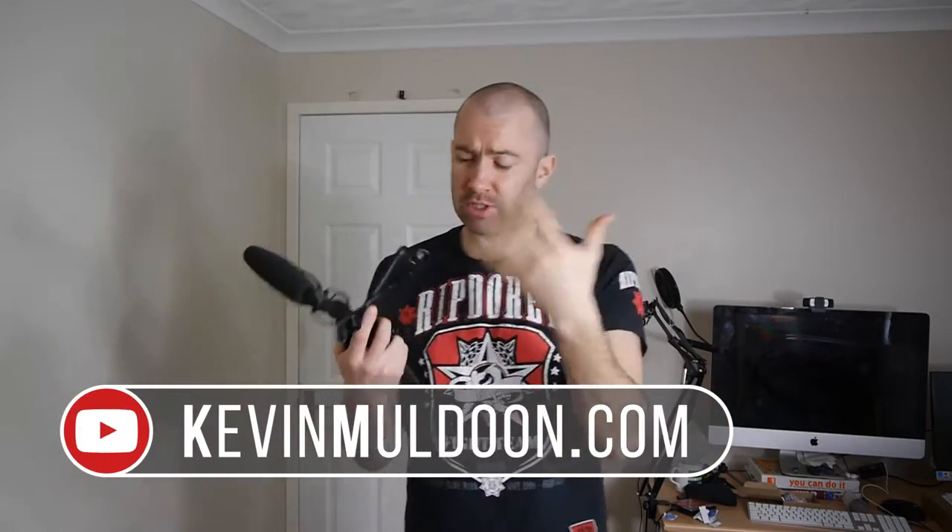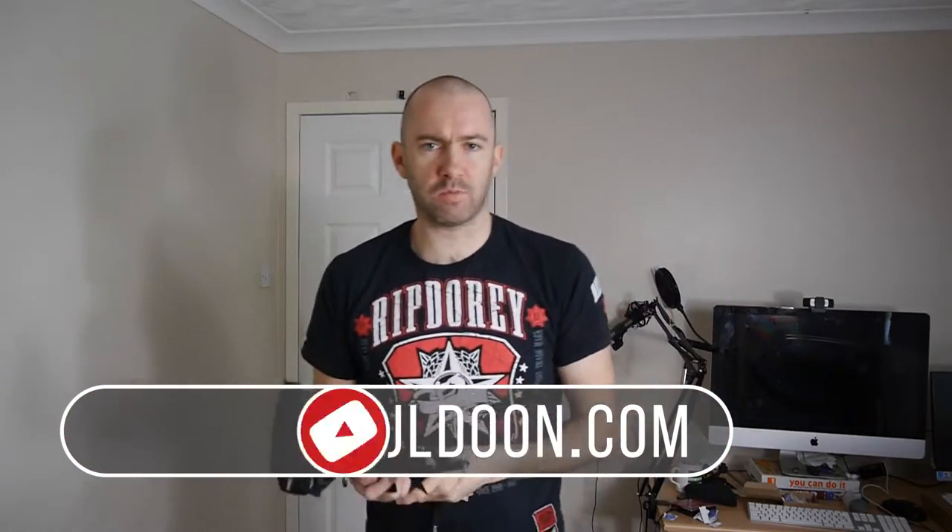Hey guys, Kevin here. A few days ago I did a video where I showed you some suggestions as to how you can set up your smartphone and how you can use it for vlogging. I recommend checking that out because I go into things in a little bit more detail, but I wanted to quickly show you a setup that I'm doing. YouTube live streaming has just been released and it'll be going out to everyone soon — at the moment it's only for 10,000 subscribers but it will be released to everyone very soon.